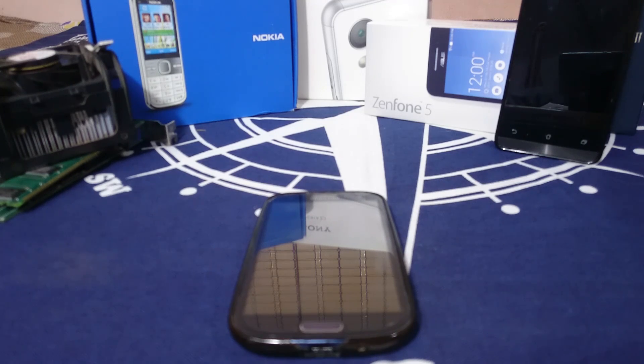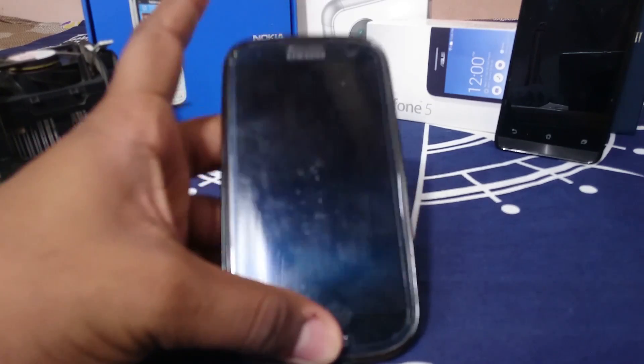Resurrection Remix was one of the first ROMs to bring Lollipop to our S3 and it has got a lot of features. It was one of my favorite ROMs during the days when Lollipop was starting out on our device, and it has evolved a lot.